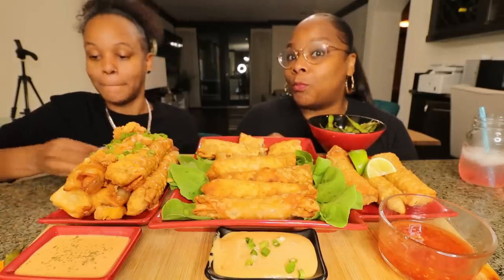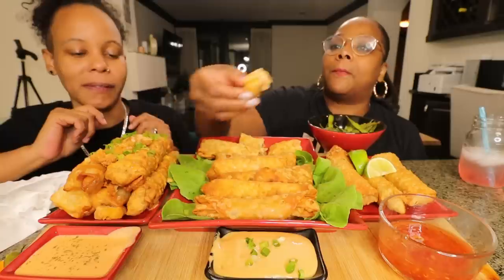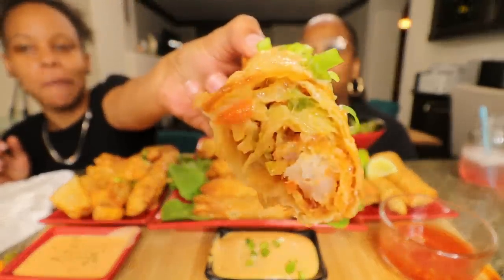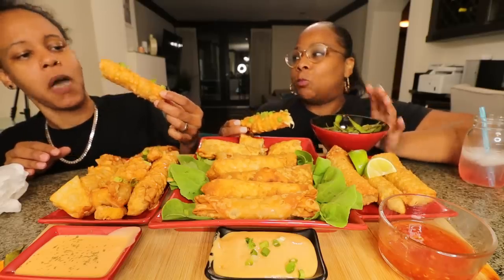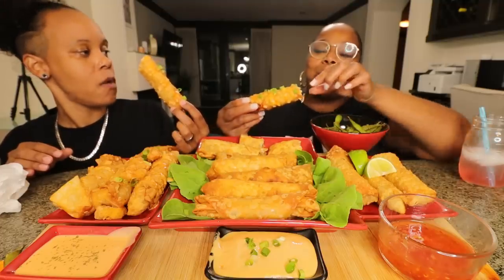Bang bang shrimp time! I don't even know what to do with it. It's good — it is! Tasha approved y'all, that's good. There's a whole piece of shrimp in there. I was afraid about the cheese but I don't even notice it.